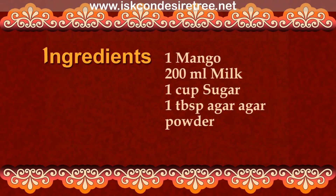Ingredients: 1 mango, 200 ml milk, 1 cup sugar, and 1 tablespoon agar agar powder.